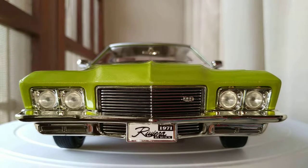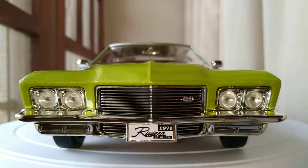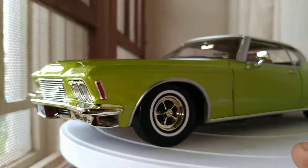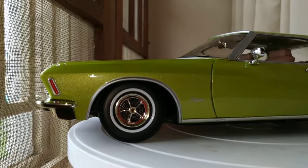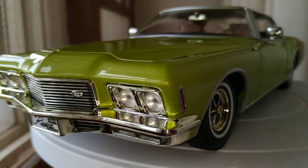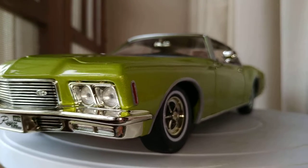Let's check out the front view - so much detail, and really great job done by Road Signature. Just check out the headlights, it's amazing. This grille - you can see the Riviera logo here. The plates, the bumper - you can literally see the reflection of the lights on the bumper to the side.